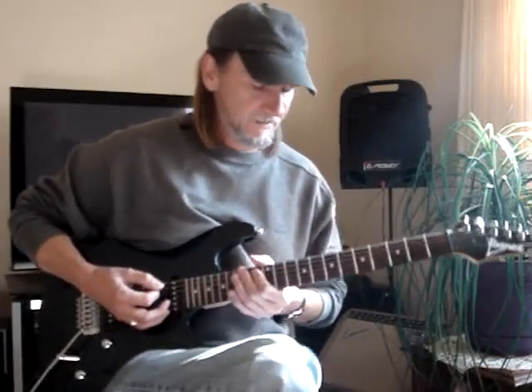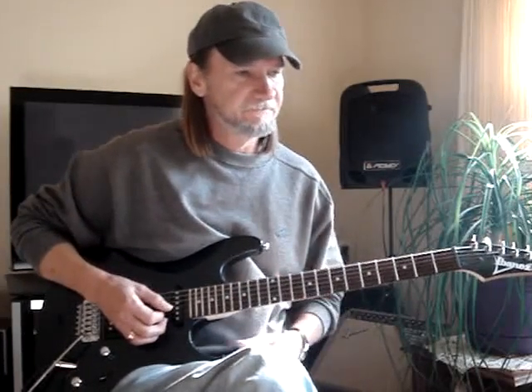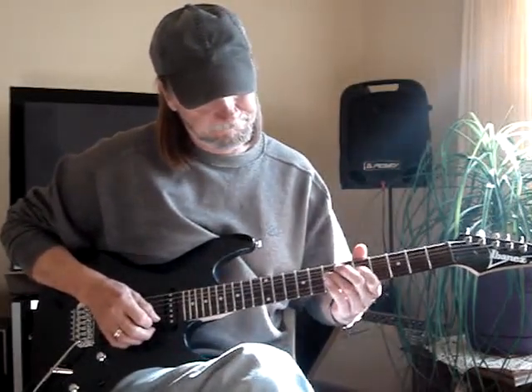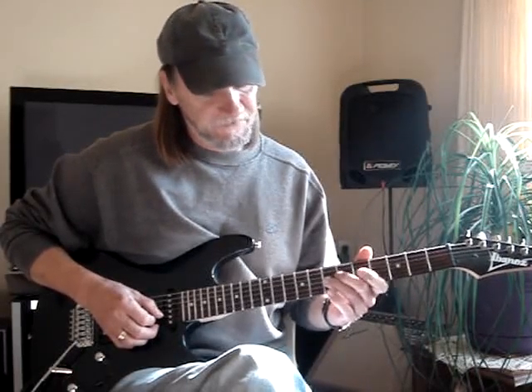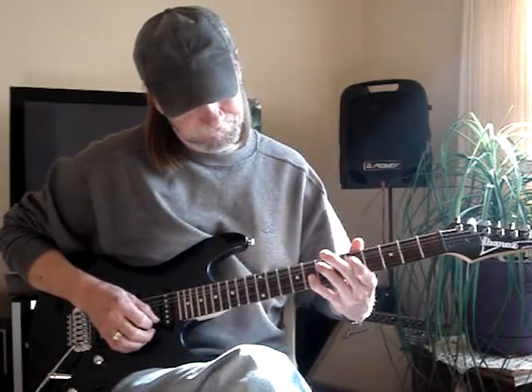It goes back to my part. The first part, I do a different, an easier version than Joe Walsh. I go, so I take my third finger on the third string, seventh fret, bend it up a whole step, and it will stop.